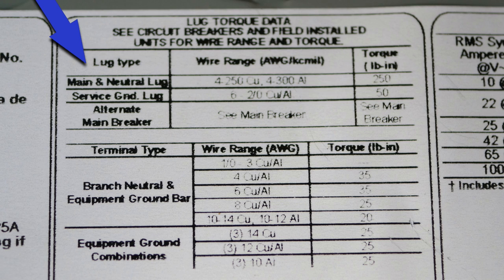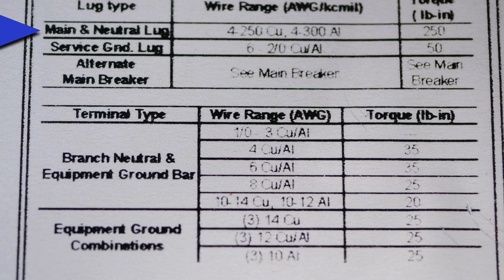This column gives you lug type, this column gives you wire range, and this column gives you torque in pound-inches. So we see that for main and neutral lugs with a wire range of 4 AWG to 250 MCM copper, the torque in pound per inch is 250.